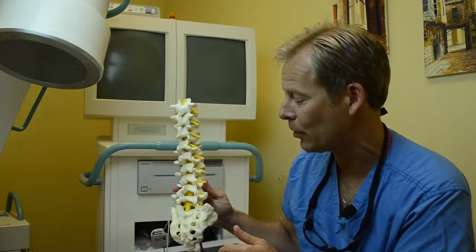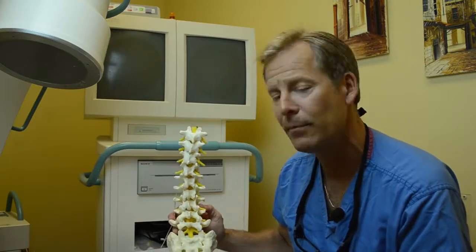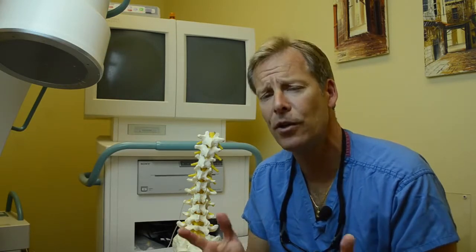The patient goes home with this for about a week to make sure they understand the technology, but more importantly to make sure they're getting the relief they're looking for. At the end of a week, they simply take it out and make the decision if they'd like to move forward for a permanent implant. The good news with this type of technology is it's all done in an office-based setting.